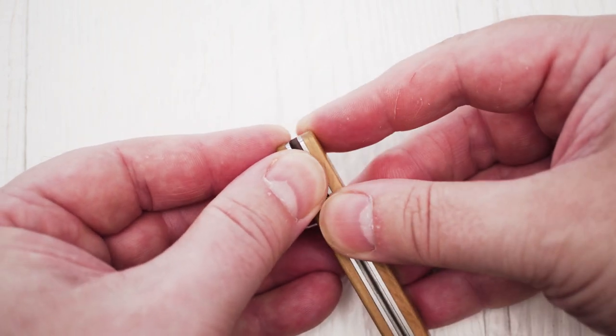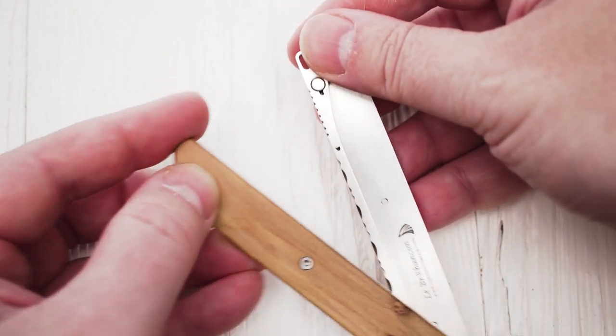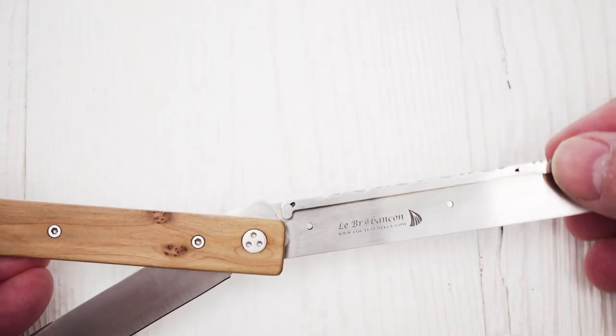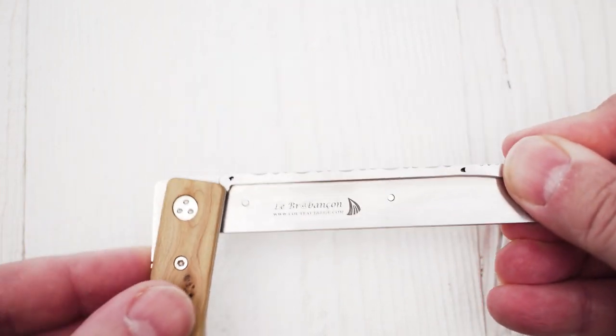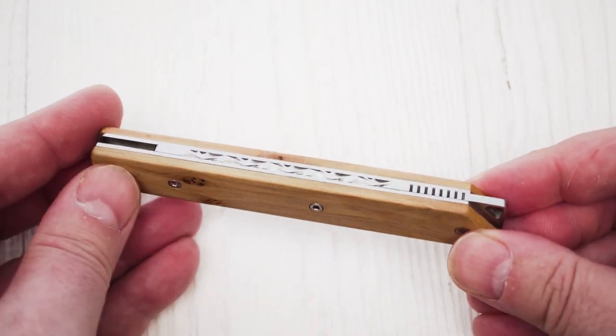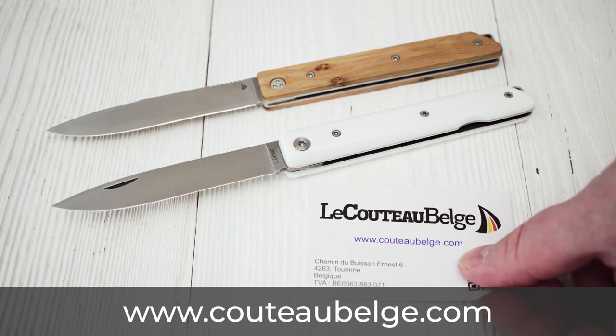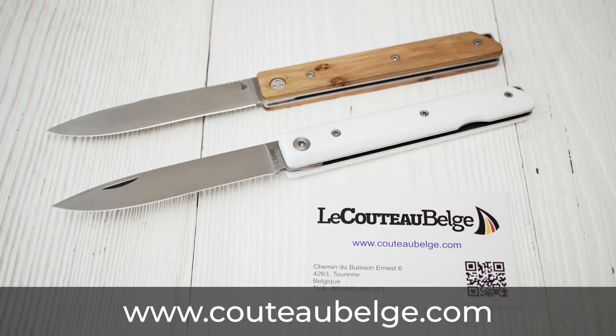In order to close the knife, you separate the halves again and spin them in the opposite direction. It's a very sturdy and reliable construction. If you want to learn more about these knives, please visit the CouteauBelge website or Facebook page. Thanks for watching.